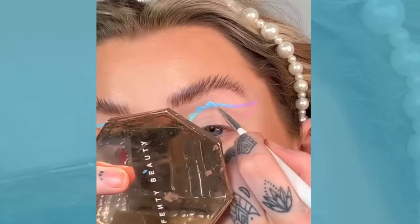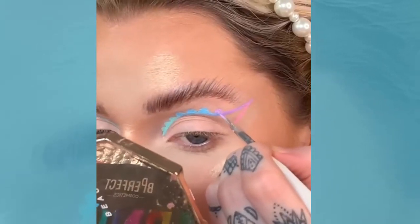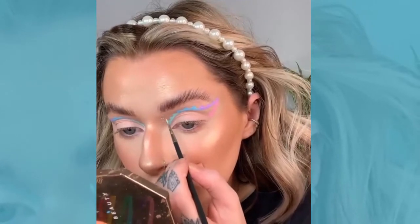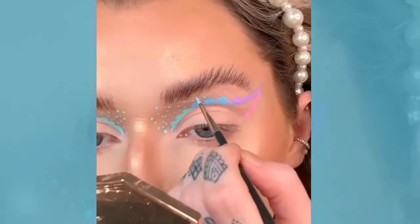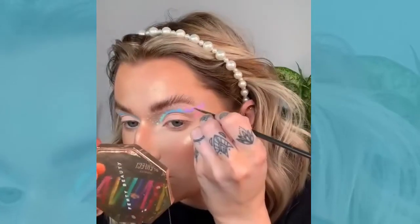I'm creating these little shapes across the liner, just like little bubbles. I saw another artist had done this — I can't remember who it was, that's why they're not tagged — just so you know, this isn't my design. Then I'm doing these little paint flecks, coordinating them with the colour of the liner for an ombre bubbly fleck kind of style.